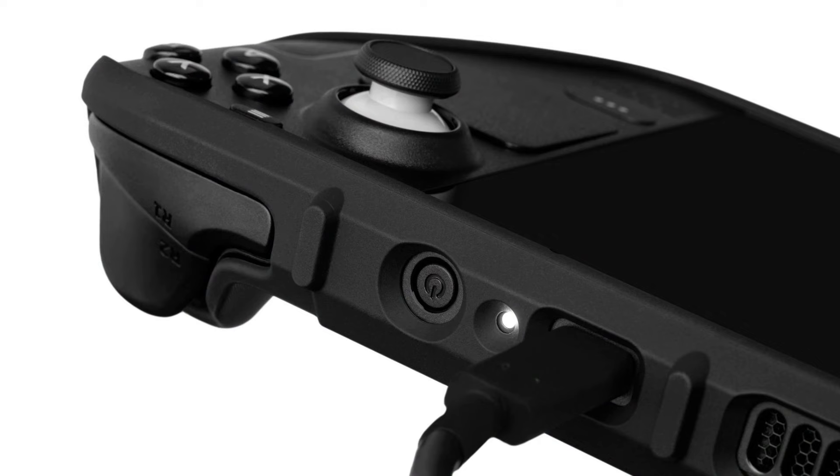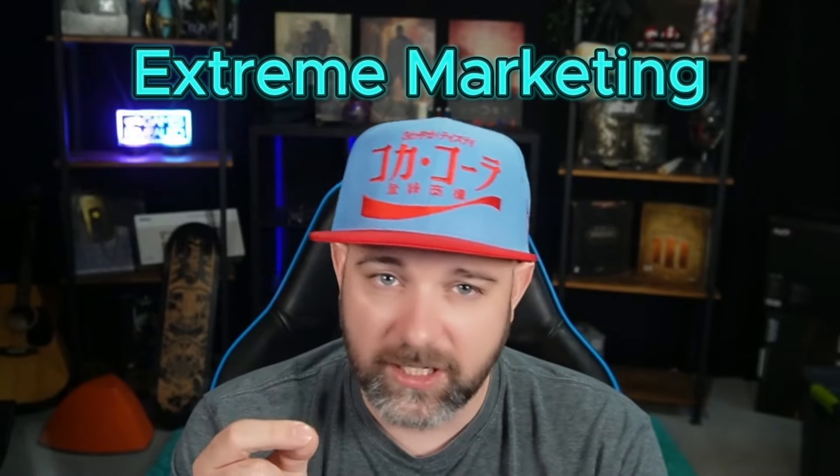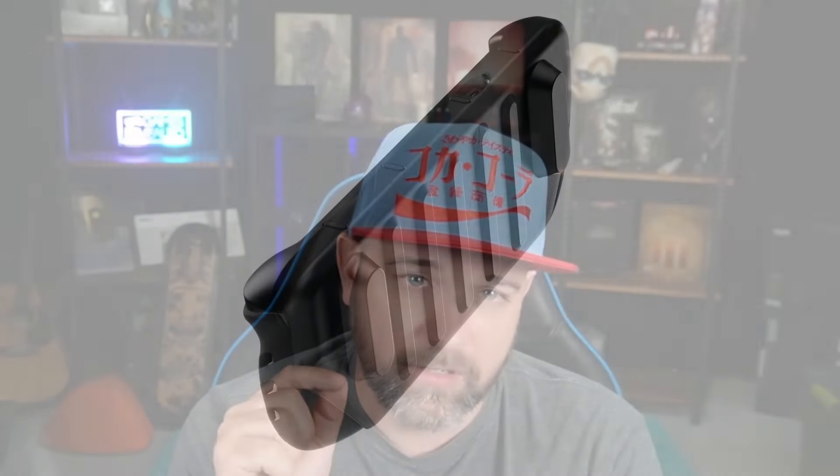It's thin — about as thin as a nickel — but don't let that fool you. This case offers military-grade impact resistance, protecting your Steam Deck from all those accidental drops and bumps. Some people have dropped it from high enough, like just from their chest down onto cement, and it's done just fine. I don't recommend doing that, but it helps. When it comes to travel, this case has you covered. The travel cover is a sleek and discreet way to protect your Steam Deck on the go. It's definitely a step up from Valve's OEM carrying case. I promise you it won't embarrass you in public — unless you say it's a Killswitch on an airplane and then you get in trouble.